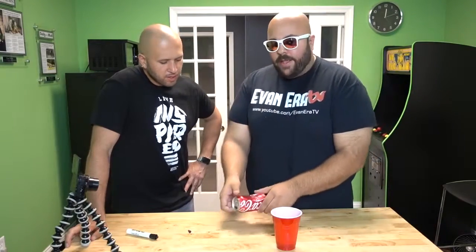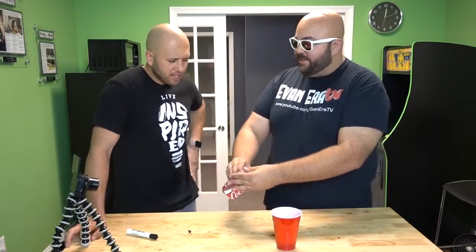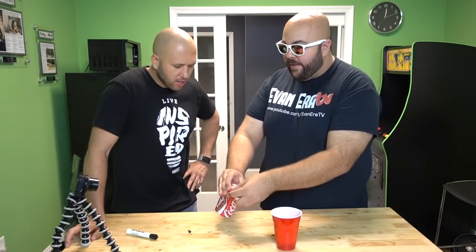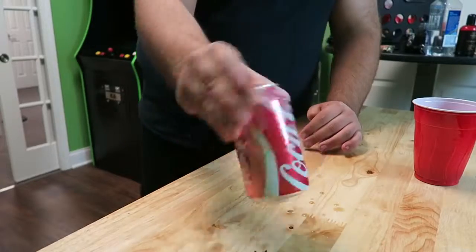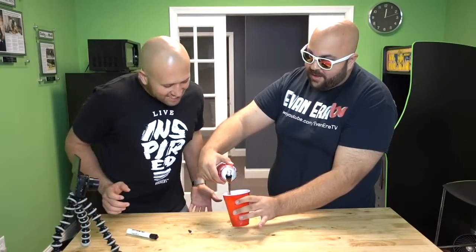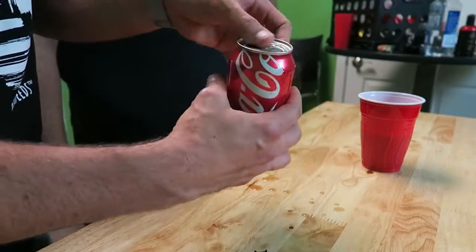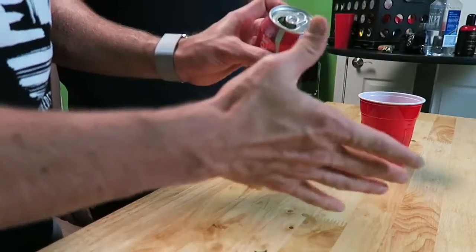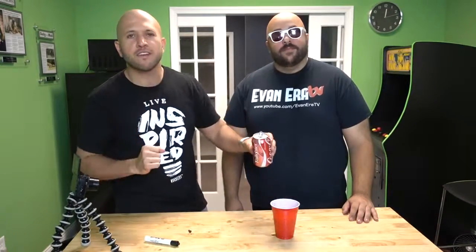The prank is: you find this empty can — maybe somebody just threw it away — and you reach in and say, 'Hey dude, this is still full. Why are you wasting soda?' Then you reseal the top. What you're doing is you have that little hole that released the pressure, you still have a little bit of soda inside. When you wipe the black marker off, it looks like you're sealing the can back up. You put your thumb on the hole to create pressure, shake it up so the Coke makes the can expand, pop it open, and pour out the Coke — totally awesome.